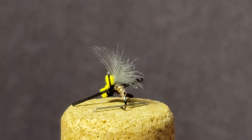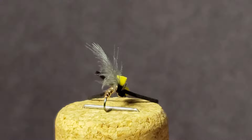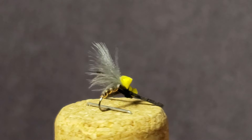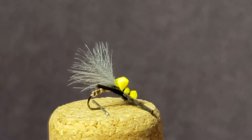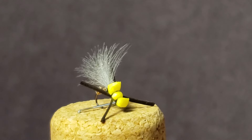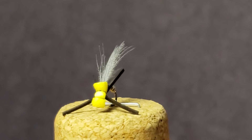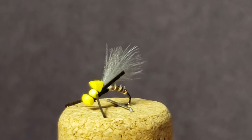The dust bunny, developed by Richard Strollis, was developed to match the tiny stone flies of early spring. Typically this pattern will be tied on a flat shank hook size 16 or 18. But I like my flies to play double duty if they can, so I prefer to tie my take of the dust bunny on a curved shank hook so they can also pass off as mayfly emergers.